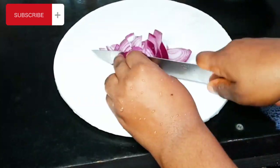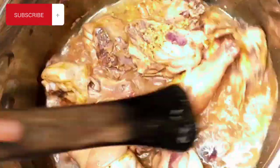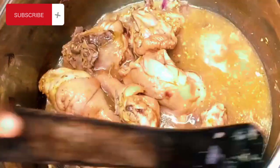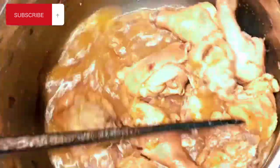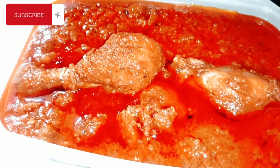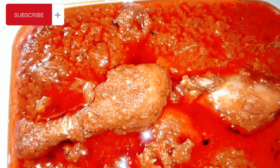Hello lovely people, welcome back to my channel. If you are new here, my name is Dingma, welcome to the family. Don't forget to hit the subscribe button. In today's video, I'm going to show you guys how I made this yummy, tasty Nigerian tomato stew. If you want to know how I got this wonderful recipe, stay tuned and let's get started.